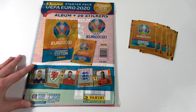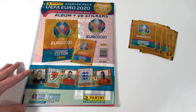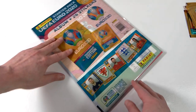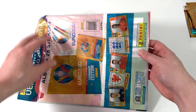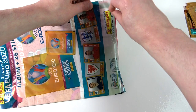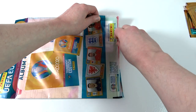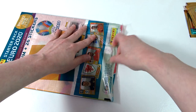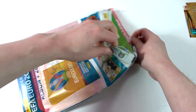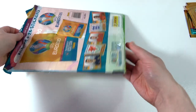What we're going to do is open this up, take a look through the album, and then we'll crack into the packs. Let's move the packs out of the way and get stuck into this. Really looking forward to seeing what the inside looks like. If you do want to see more football cards and sticker openings, including plenty of this collection, don't forget to subscribe to the channel. We have plenty of good stuff coming up so you definitely don't want to miss out. Please do leave a like on this video.